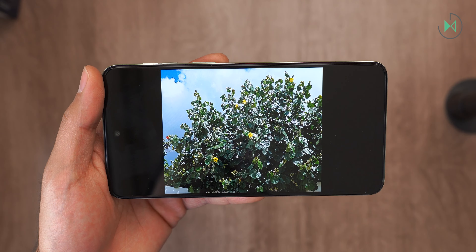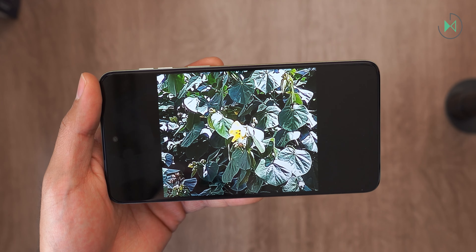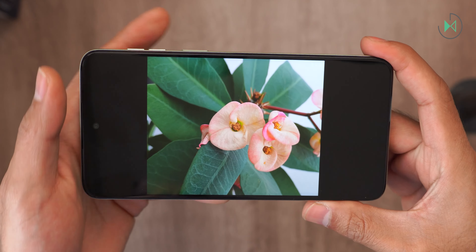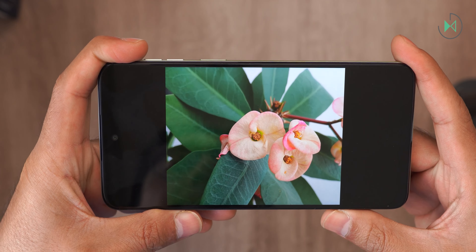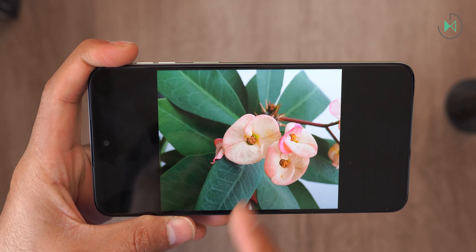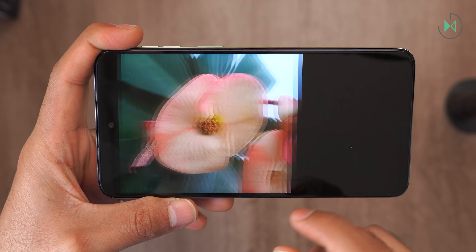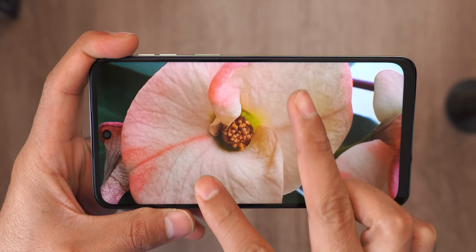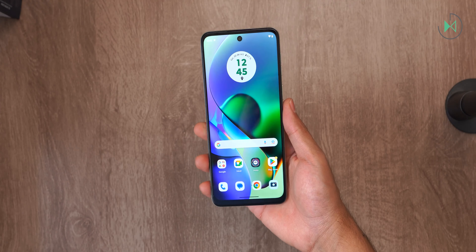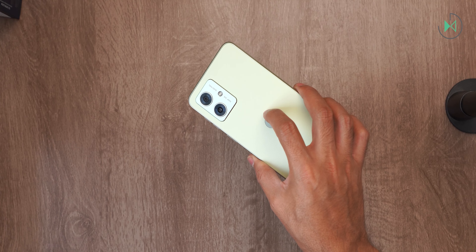At 2x zoom it still manages to maintain something considerably good, but beyond that it starts to fail quite a lot. Looking at another macro photo, the macro camera is definitely very bad compared to the main camera — we get far more detail with the main camera, and the macro camera falls way short.